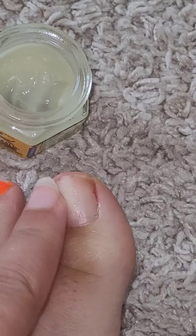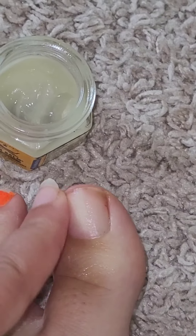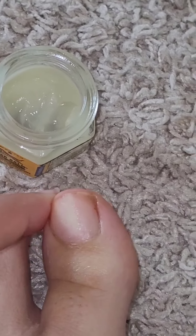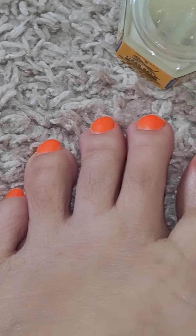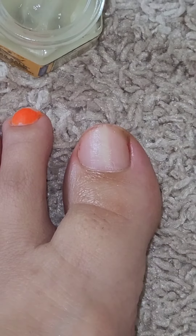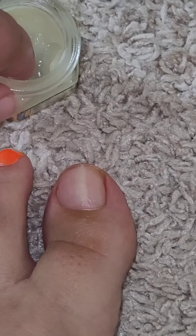I tried it on my other toenail and it worked — it took about six weeks to notice any difference. So this is going to take some time, which is annoying because I want to paint all of my toenails, but I'll just have to deal with this one unpainted toenail until it starts clearing up.